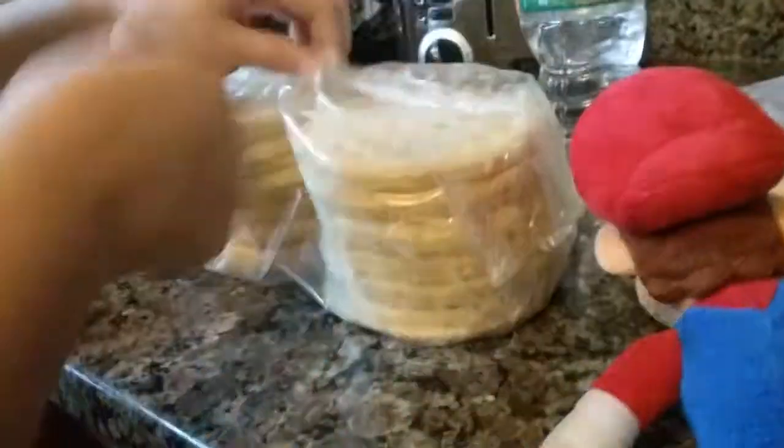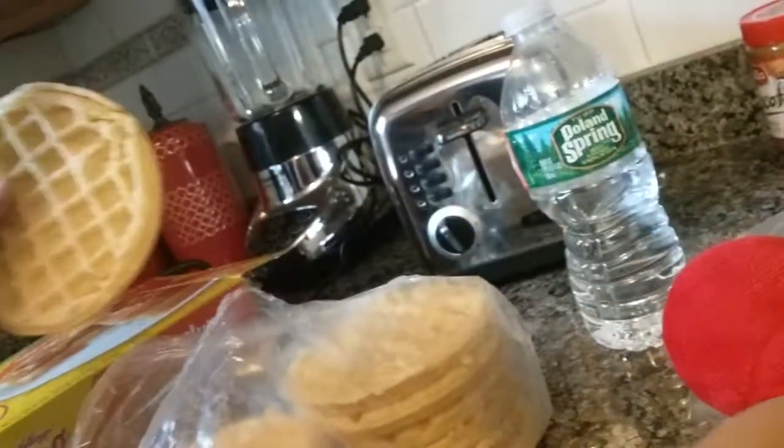Now you're going to take out some waffles. Oh, soggy waffles. Perfect. Let's open this one. Perfect. Just grab a waffle. Excuse me, sir. You want two? Okay. Just want one.